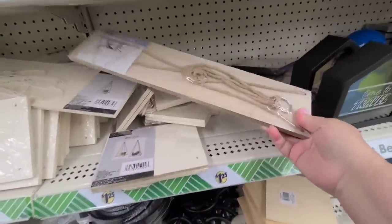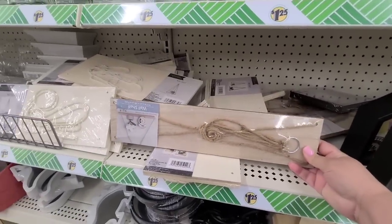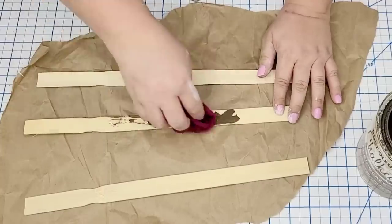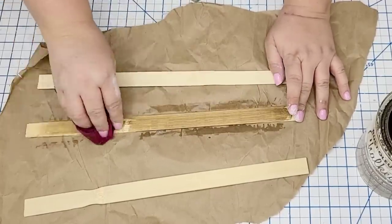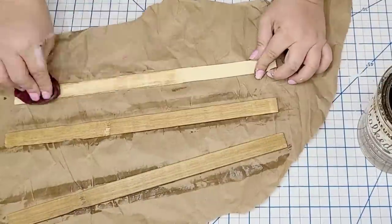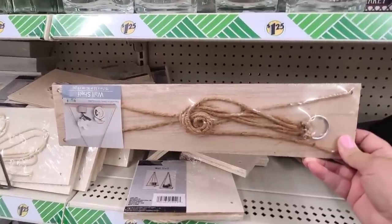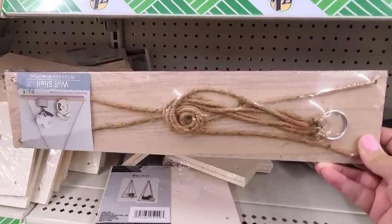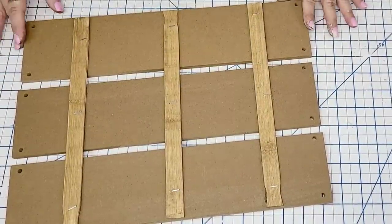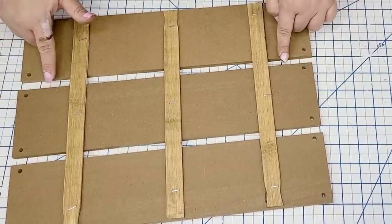Back to Dollar Tree — I'm going to grab three of these hanging shelves from the frame section. I'm going to take three of them and then paint three paint sticks — actually stain them using Rust-Oleum Glaze in the brown tone. Once dry, I remove all the plastic and hanging ropes from the shelves, put them together, and joined them using the stained paint sticks. I hot glued three in the back and stapled them for a secure hold, leaving about a half inch in between each board.